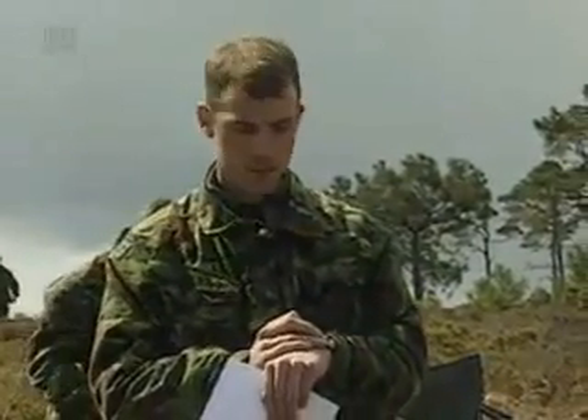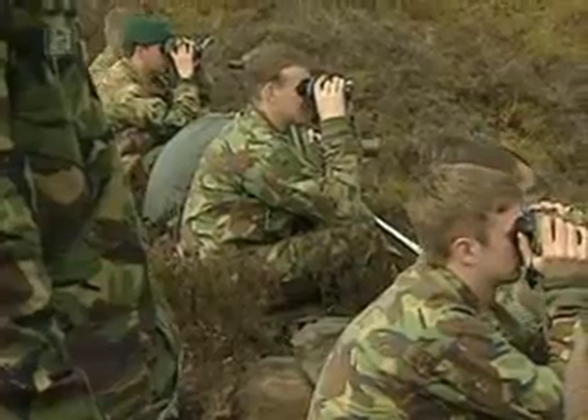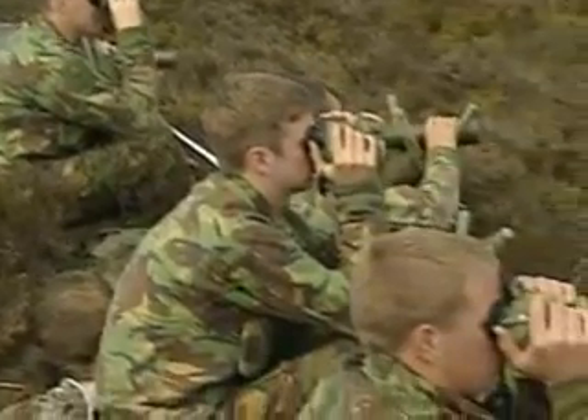The trainees are given 20 minutes to do their panoramics, carefully sketching the terrain they are scouting. At the end of the allotted time, the trainees are marked and shown the hidden objects.